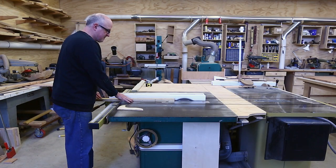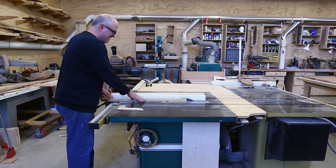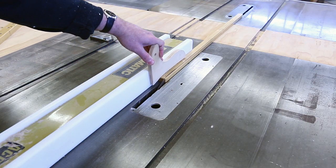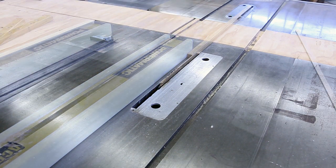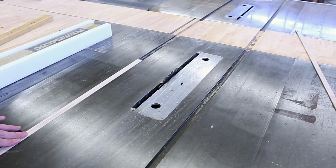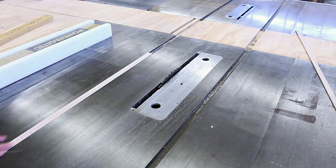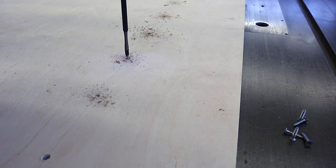The next and somewhat critical piece is a strip that'll fit in the slot in the table saw table. I'll cut it roughly to the right size and then I'll plane it to get it to fit in the slot perfectly — it needs to not wiggle but also slide smoothly — and I'll attach that to the main body of the sled.